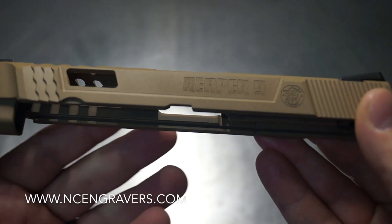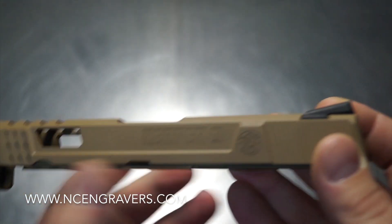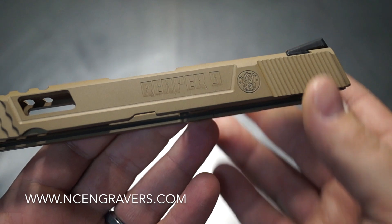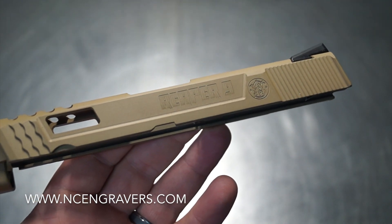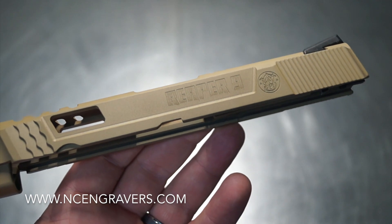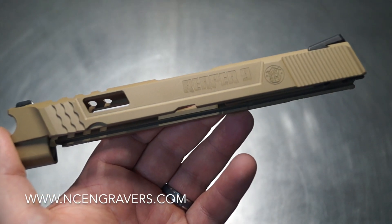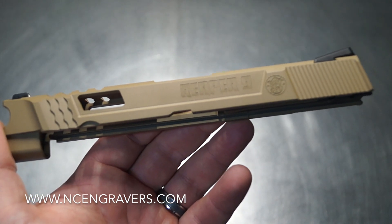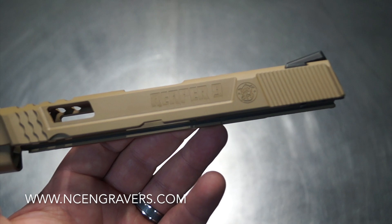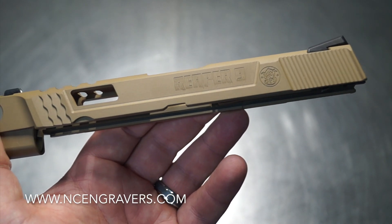We ended up doing the 'Reaper 9' engraving — that was exactly what they wanted on the side. I'm always one of those guys that likes you to name, label, and mark your slides in the event something is sold or stolen. It just gives you that extra layer of ownership — no more 'we both have the same one, not sure whose is whose.' Now you know exactly whose is whose. It adds that extra personalization to the overall build.